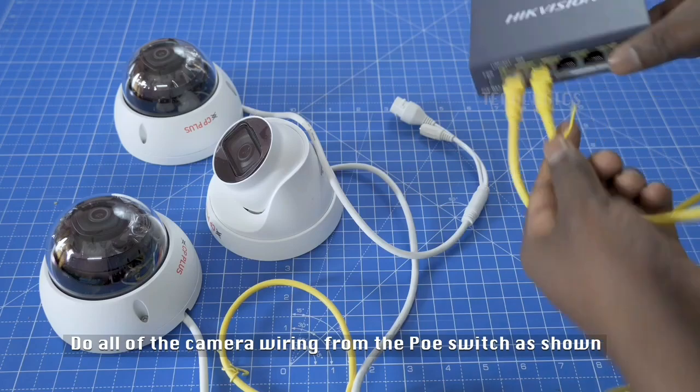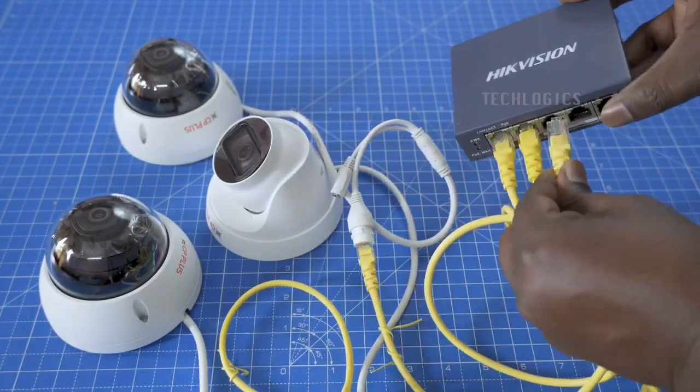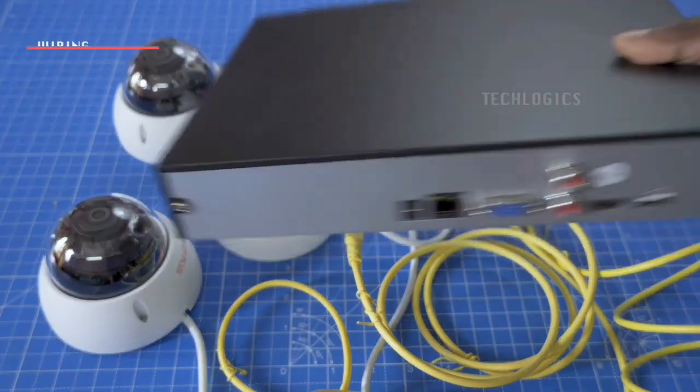So you just connect each camera from each point — that's how easy it is. I've connected the three cameras together and I'm connecting them to my power over ethernet switch. So this is basically the wiring.